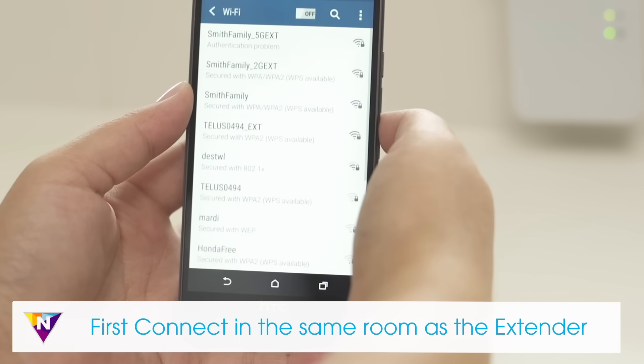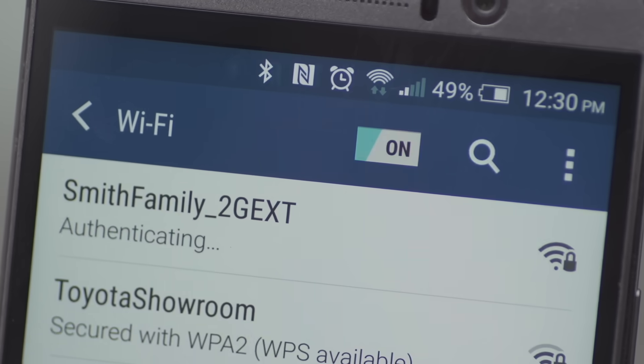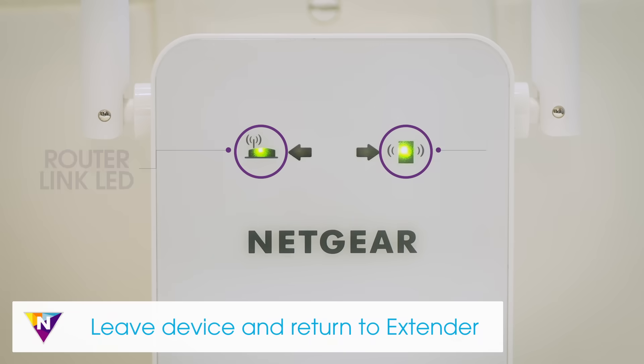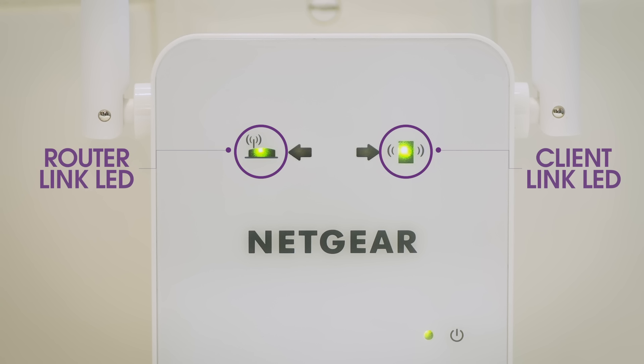If you're using a mobile device, connect in the same room as the extender and then move to the area with a poor router Wi-Fi signal. Once your devices are connected and placed in the dead zone, return to the extender and check the client link LED. If the client link LED is solid amber or green, your Wi-Fi network has been properly extended and your network setup is complete.